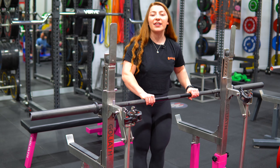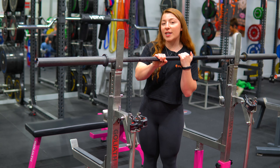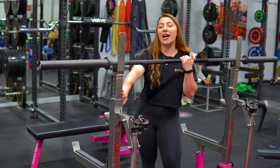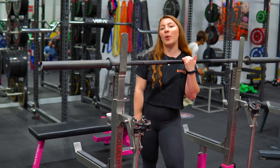From here, we're going to elevate the bar to the top rollers. But we're not done yet — we first need to adjust the height of the rack itself because frankly, we're all different heights. I'm a shorty, someone else might be really tall, so we need to fix that before we get started.